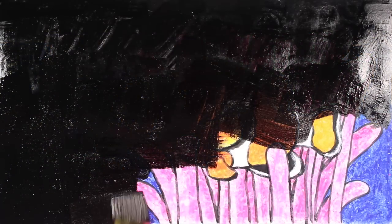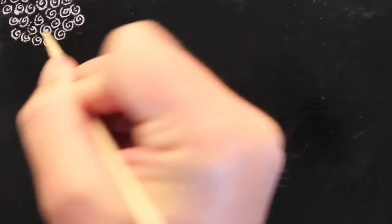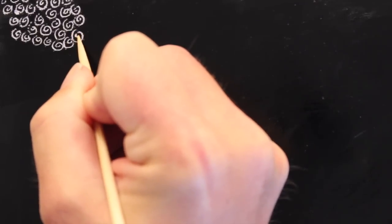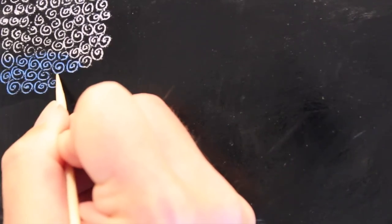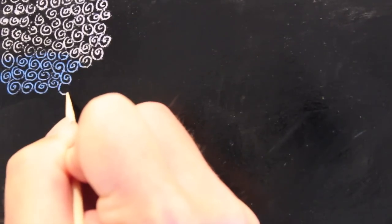Once the entire surface is covered and all the white specks are covered, we're ready to apply the ink or the tempera paint. I'm using the ink here — I like the shiny finish it gives when you're finished scratching everything off. Tempera paint gives a matte finish when complete; if you want a shiny finish with tempera, you can apply a gloss acrylic sealant over the top. With the ink, you don't have to do that.